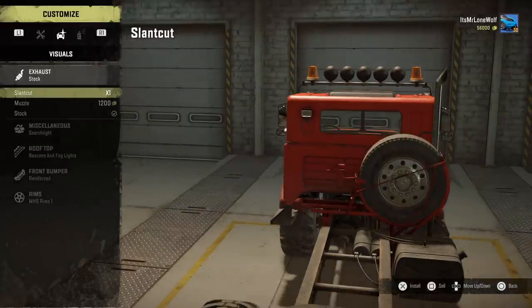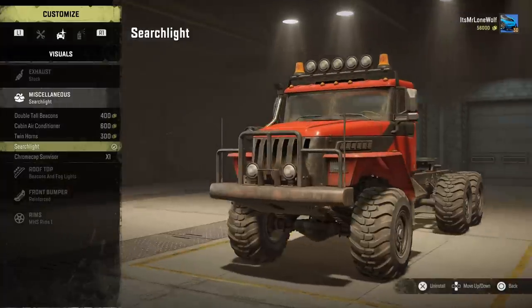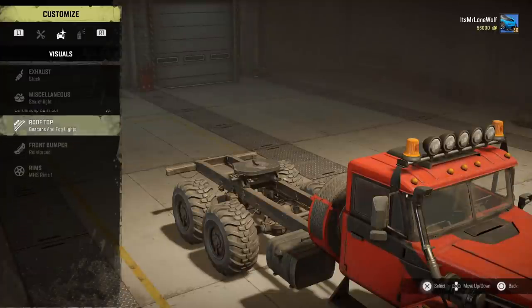It smokes quite a lot, and even that one — even though the stack kicks it out to the side, when you turn right it's right where you want to look and it's just a bit of a smoky beast. Usual things on top: you can get aircon, beacon lights, sun visors, all the usual stuff.